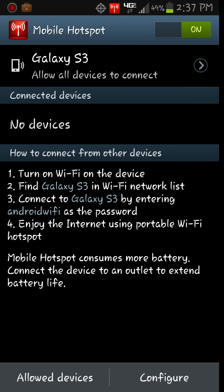Again, you don't need to be rooted. You don't need anything else installed on your phone. Just install the app, go through the settings, and enable it.